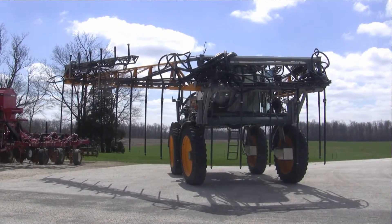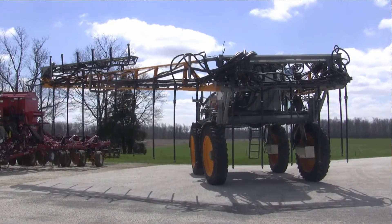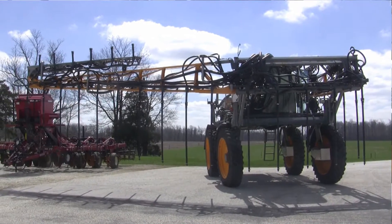Recapping: we're talking about how to use the Hagee sprayer in a cover crop scenario with the different boom drops and dry tank. That's correct. It's a very versatile system — not only do you have a sprayer and a liquid fertilizer applicator, but you've got dry fertilizer and, of course, cover crops.